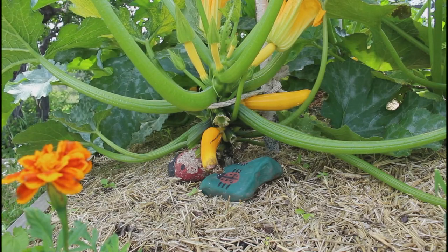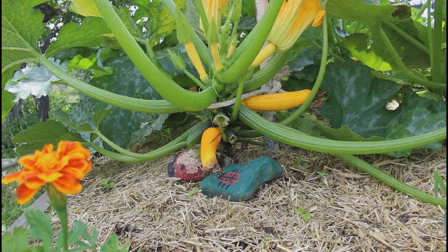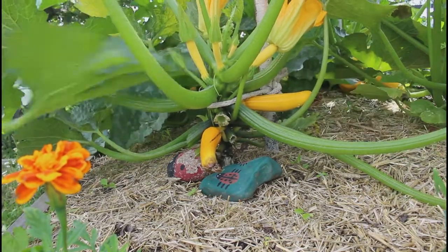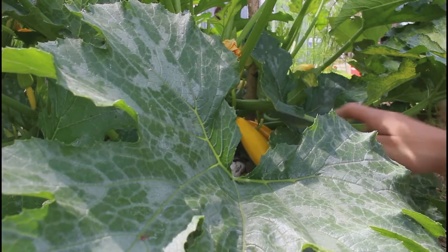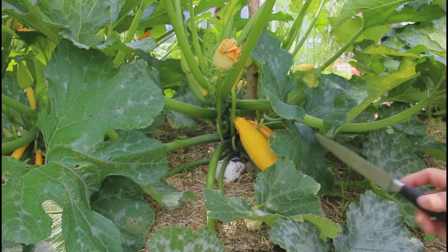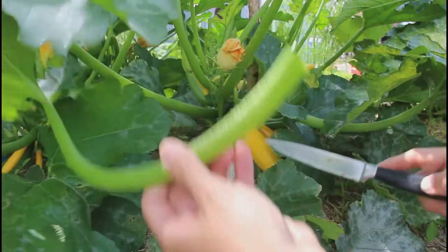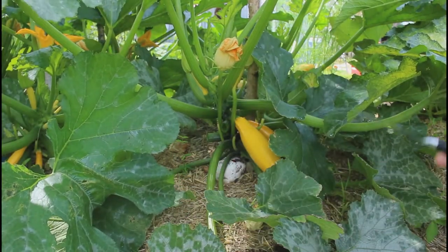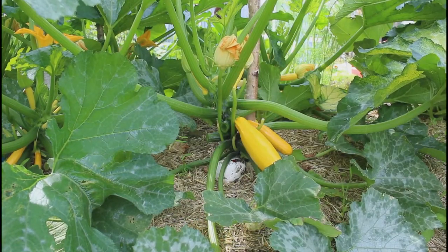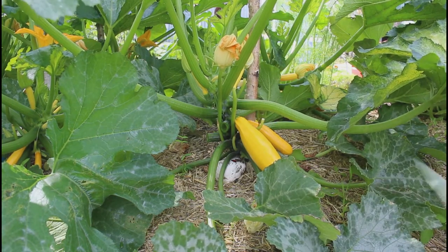I might move some because it's going over here a little bit — I don't want to cut too much, just a little bit. This big leaf is in the way, so the bees can't really get to the flowers if all these huge leaves are in the way. You can see the yellow zucchini — just removing some of the bigger leaves.